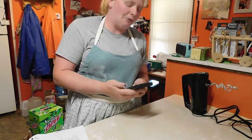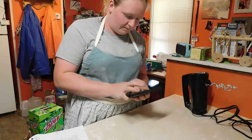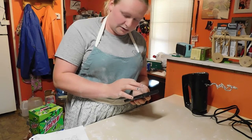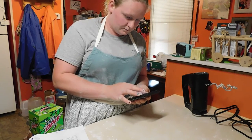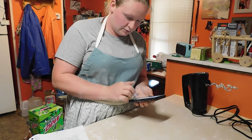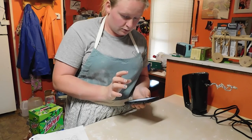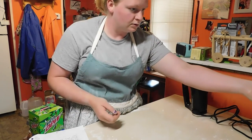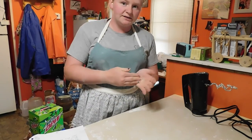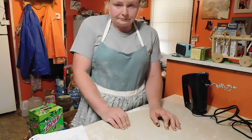My timer doesn't go up that far and it doesn't always work for me, so I'm going to set an alarm on my phone. At about 3:30 I'm going to come back and check it. If it has not doubled in size, I'll leave it for another 30 minutes.